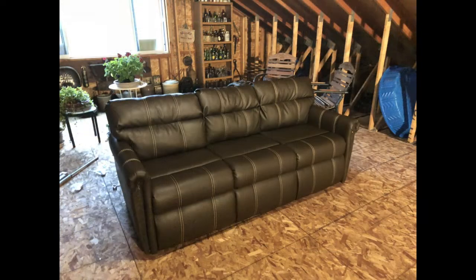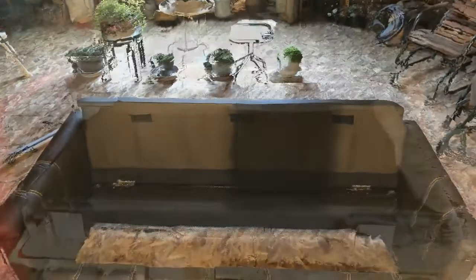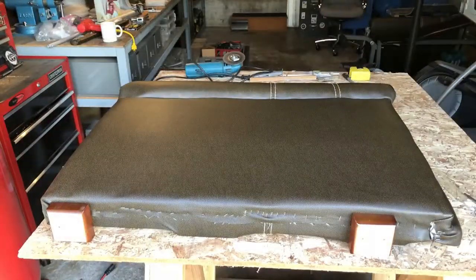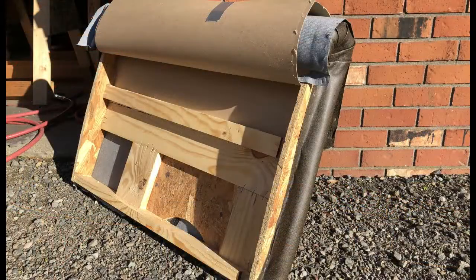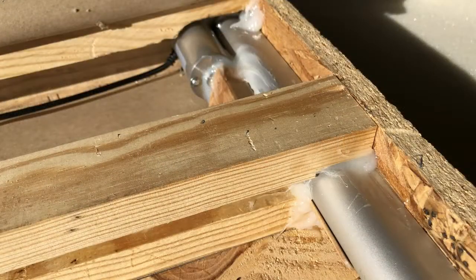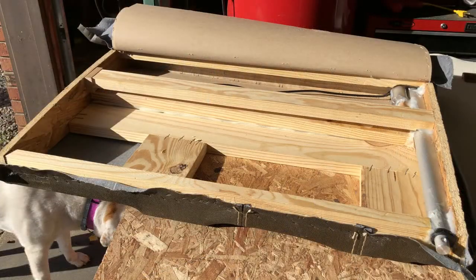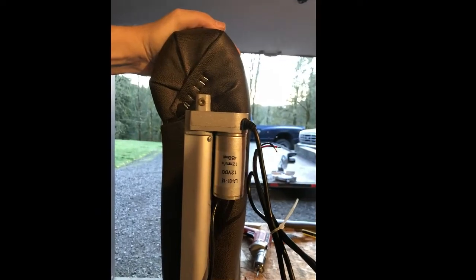I started by disassembling the couch and removing the fold-out mattress sections. The couch arms were uncovered, and some of the internal structure had to be modified to accommodate the linear actuator servos. After that, a second servo was added on the aft end of each couch arm.